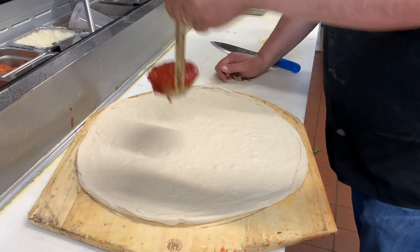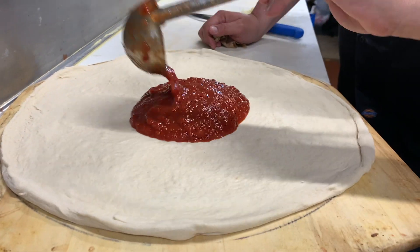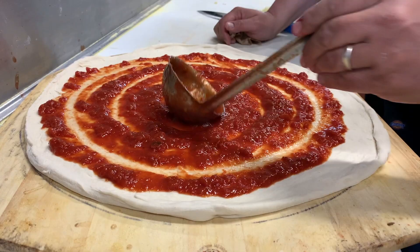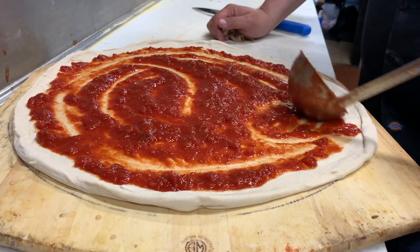Okay, now we're gonna sauce that pie. This is gonna make it juicy — it's a nice thick sauce, just made this morning. You can smell the tomatoes. It's gonna be very good.